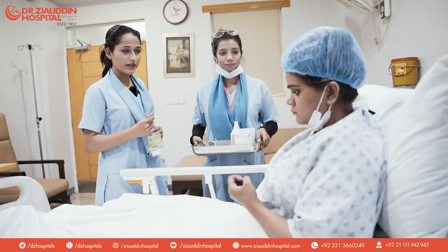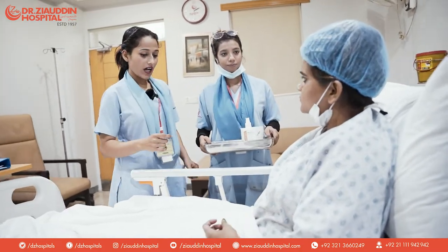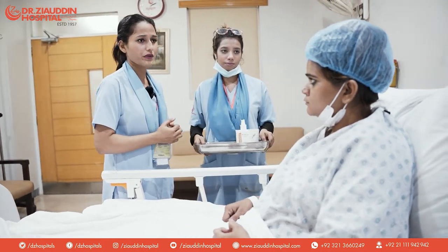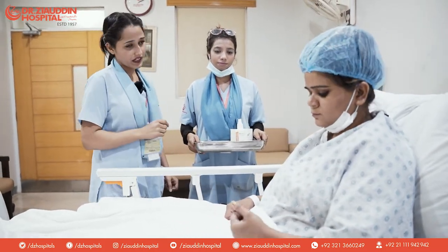Let's do the patient's cannula. Hello, Assalamu alaikum Sabah. In your right hand, it was swelling and redness, so we removed it. Now you have to do the new cannula.